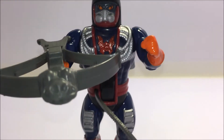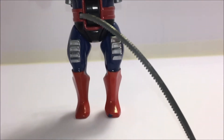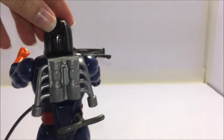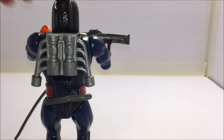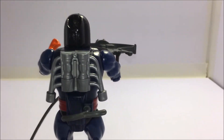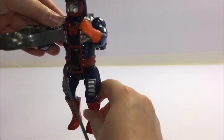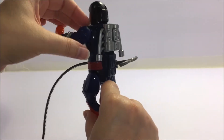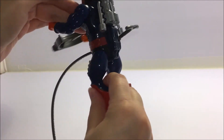Dragster was sold on a blister card packaging that fully showcased the figure. His weapon laid at his feet and his mini comic was behind him. Dragster's mini comic was called The Warrior Machine. On the back of the blister card there was a fantastic piece of artwork starring the character fighting against some snake men, images of other figures that were sold separately, and instructions for his action feature.